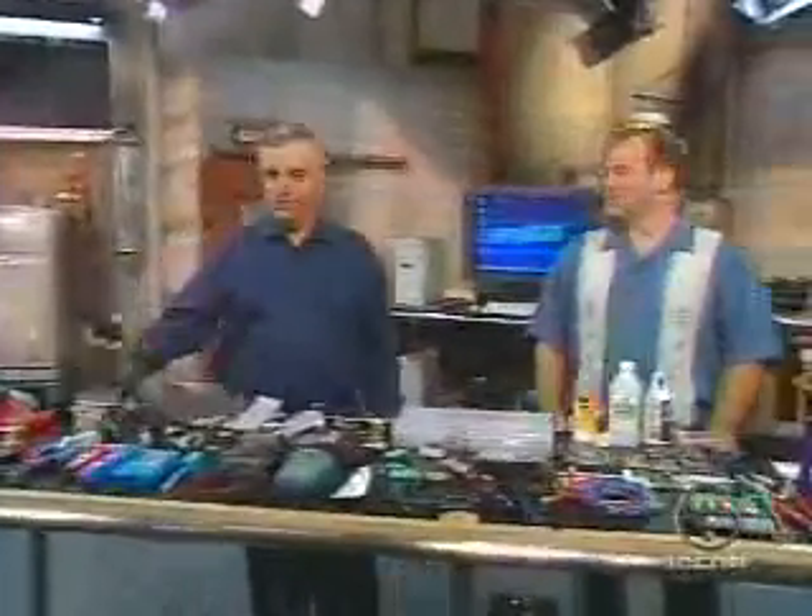Holy moly, look at all this stuff. When computers crash, someone has to be there to fix them. If you're the computer expert in your area, you can't make a house call without your mobile PC repair kit.